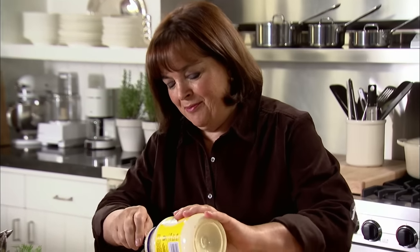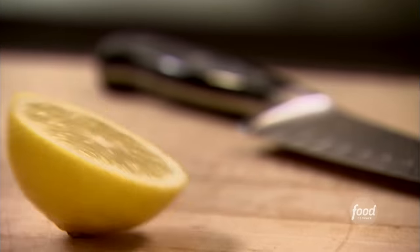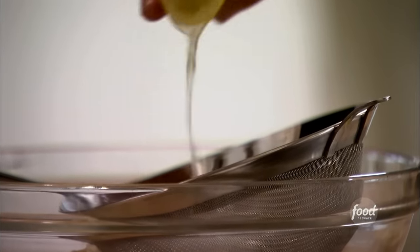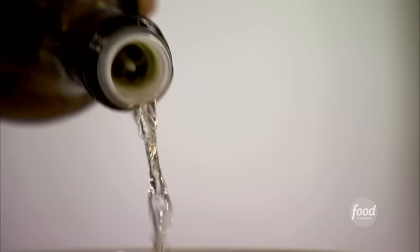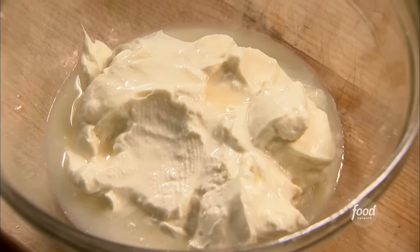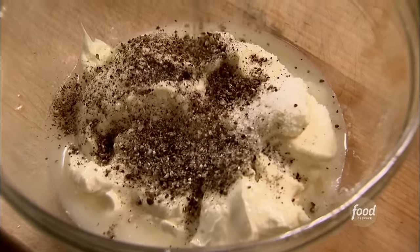Most potato salads are so boring — potatoes and mayonnaise with maybe a little salt. I just think they can be really flavorful. I add lots of fresh herbs like tarragon and dill. I start with one cup of mayonnaise — you don't have to make your own. Two tablespoons of lemon juice; I like a little acid, it just gives it an edge with lots of flavor. Two tablespoons of tarragon vinegar — if you don't have it, any good white wine vinegar is fine. Two teaspoons of salt — remember, this is the dressing and potatoes are fairly bland, so you want lots of flavor. One teaspoon of pepper. Just give it a whisk, then I'm going to add tarragon, fresh dill, red onion, and scallions.